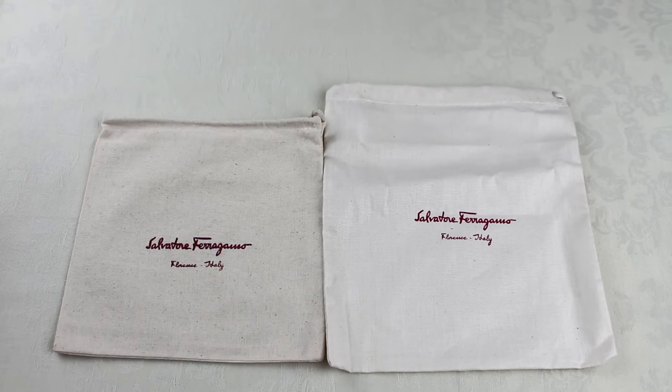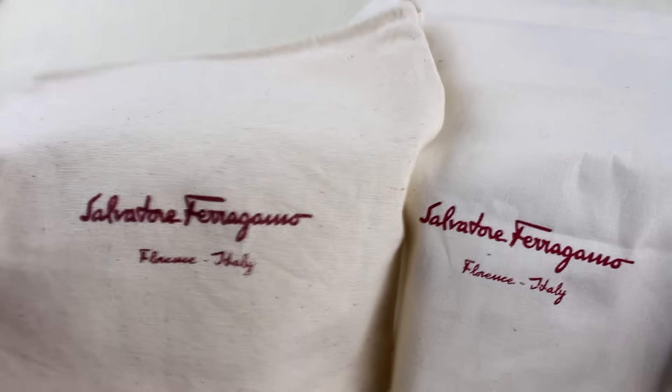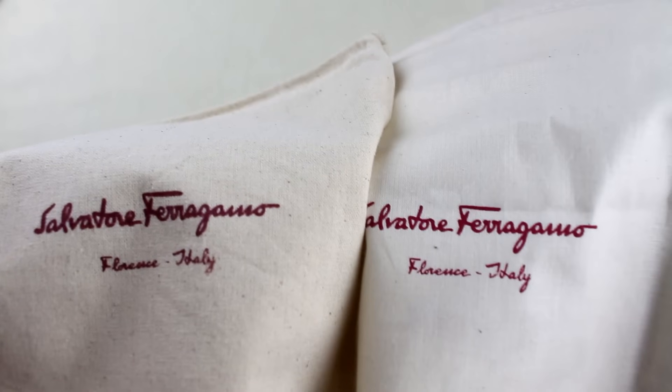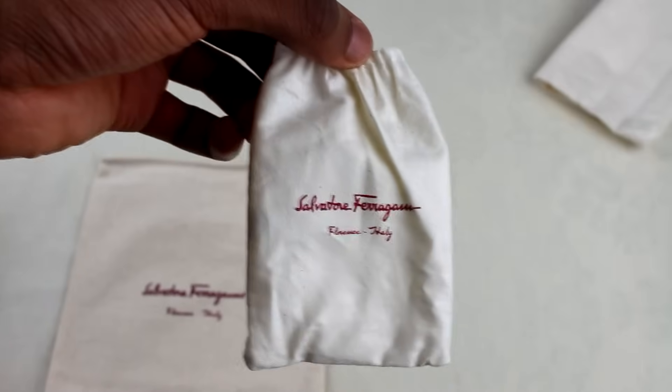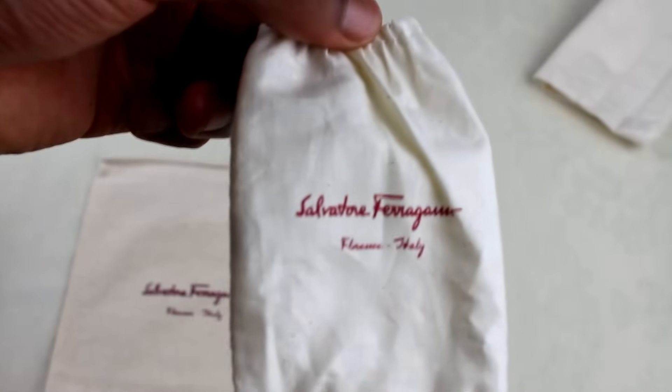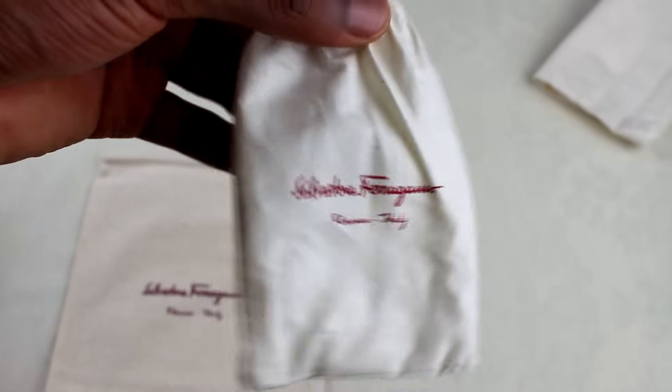Next up we've got the dust bags — the fake one's on the left, real one on the right. The real one looks a bit lighter and a bit larger as well. I can't tell you whether the color is wrong or if it's a copy of an older version. One thing you will be able to use is the definition of the Ferragamo writing, which seems to be a consistent tell throughout the whole belt and packaging — the real one always looks more defined and nicer. The real one also came with an additional little dust cover for the buckle, and the fake one didn't come with one of these at all. If you get one of these, that's probably quite a good sign.